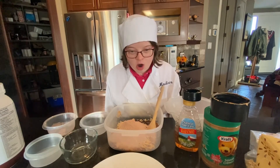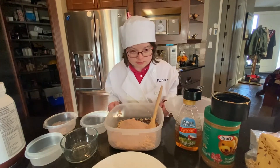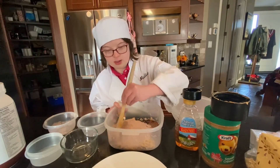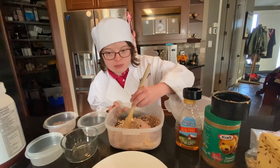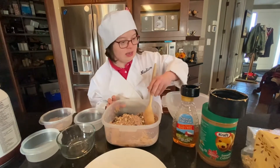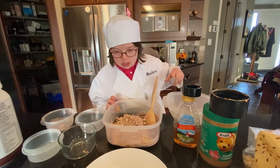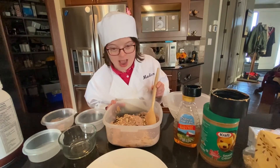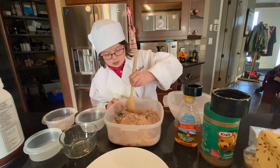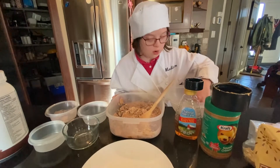Place all the ingredients into a bowl and stir them together. If the mixture is too dry, add more honey. If it's too wet, add more oats. Roll into one-inch balls.